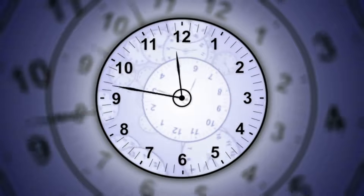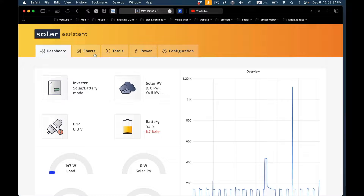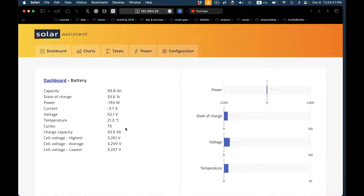Let's jump to the end of the test. At 24 hours — 12 noon of the next day — the battery is now sitting at about 34%. So we've used about two-thirds of our battery and have about a third left.